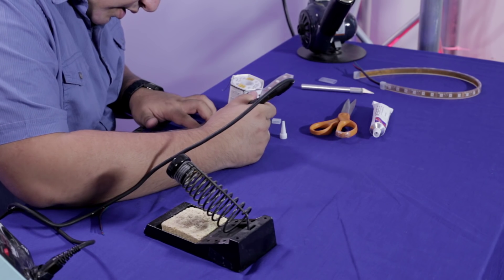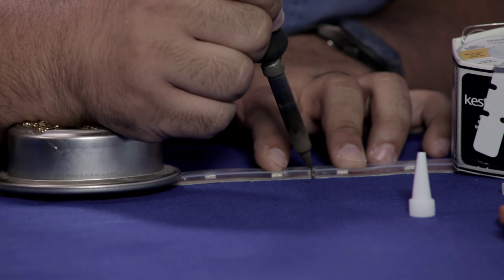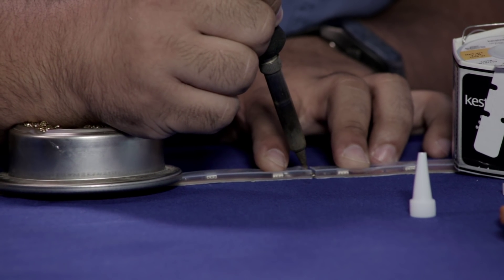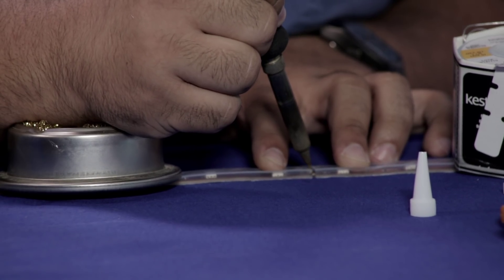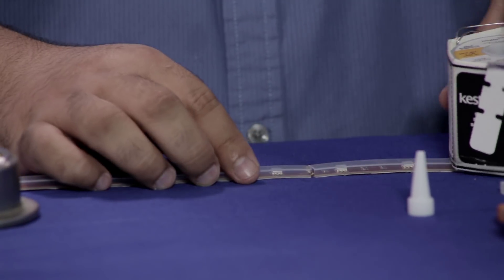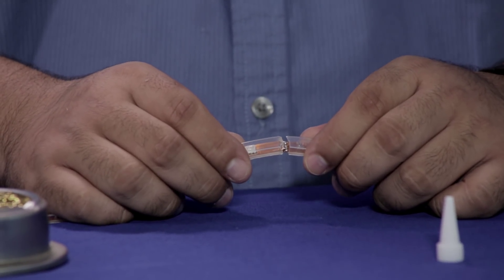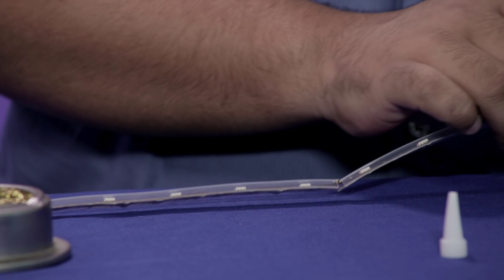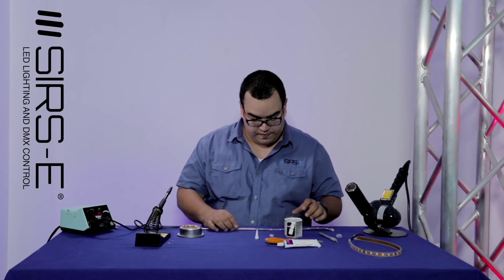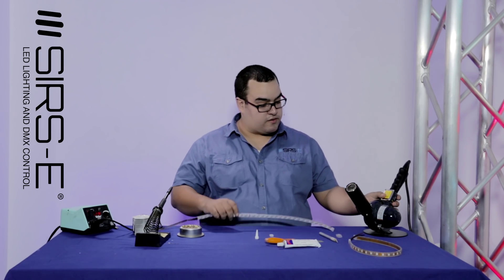Now you're going to start soldering. You want to make sure that you solder each one with the other. As you can see, all four connectors are soldered together. Now what you want to do is pull over your silicone sleeve on top of it, and then you're going to use a heat gun to shrink it down.